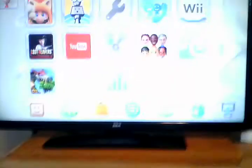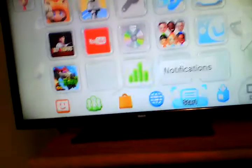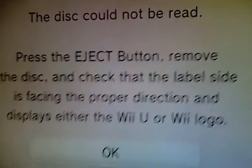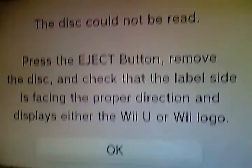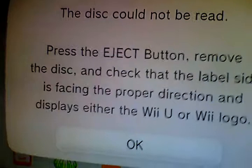Come on, got my Wii remote. And now this — this cannot be read. Press the eject button, remove the disc, and make sure that it faces the Wii U or Wii logo. Alright, you didn't have to tell us that. My Wii remote.